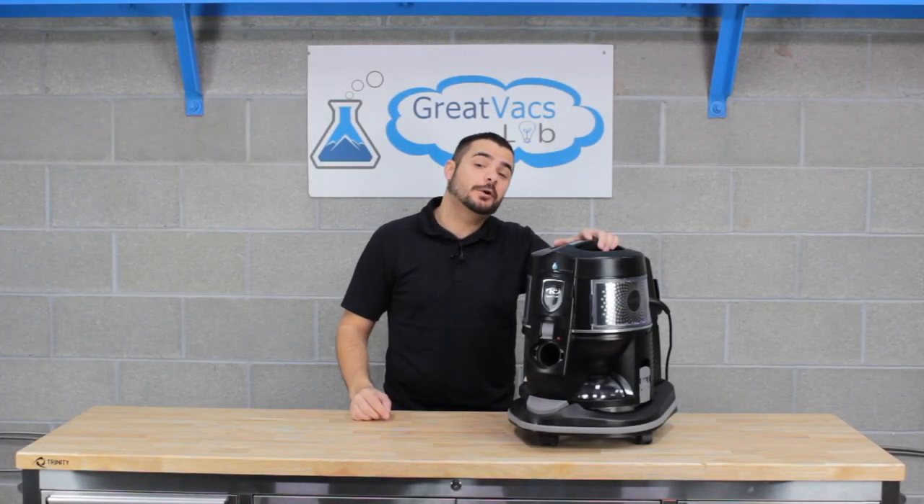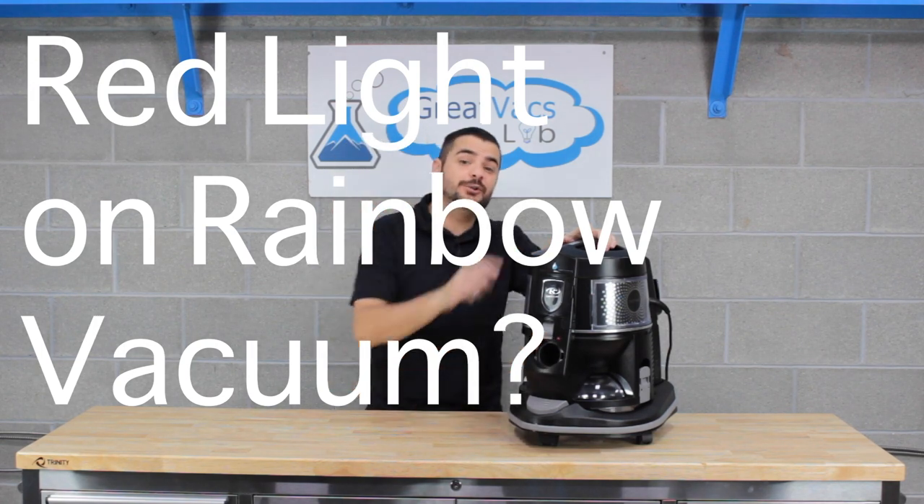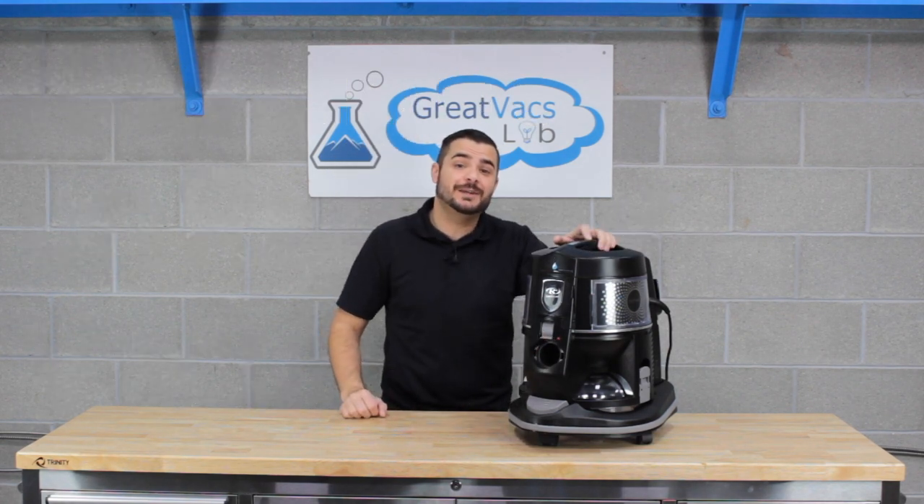Hey guys, it's Andrew here from GreatVacs. Today we're going to show you a troubleshooting video on how to fix the red light problem on your Rainbow E-Series 2-Speed Vacuum.